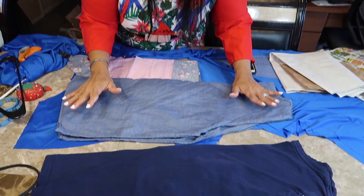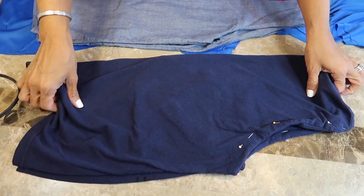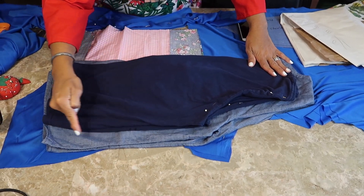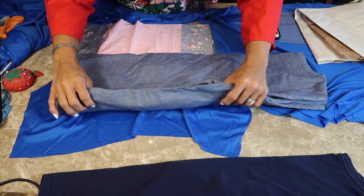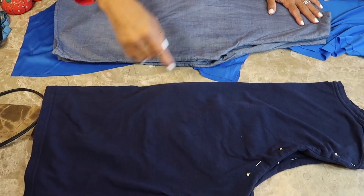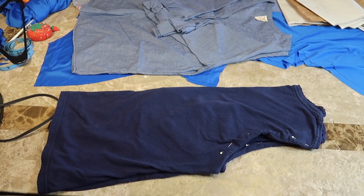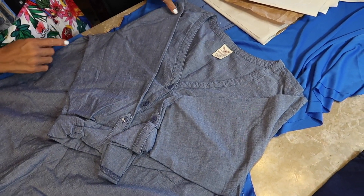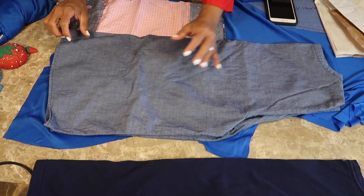I have two shirts I use for my bodice pattern — one non-stretch and one stretch. If I have stretch material I go about an inch outside the perimeter for seam allowance using the stretch shirt. If I'm using non-stretch material I use the other shirt, and if I happen to use the stretch one for non-stretch fabric I just add more inches. These are basic three-quarter or long-sleeve shirts — I fold them in half and cut around for my bodice.